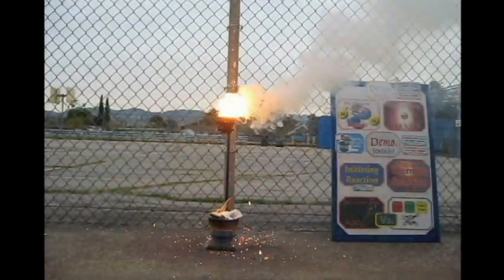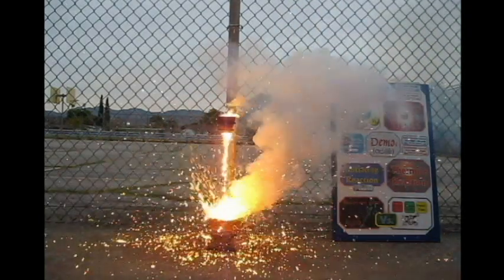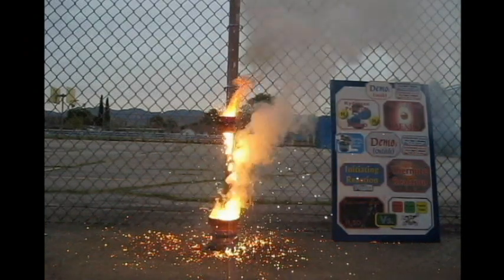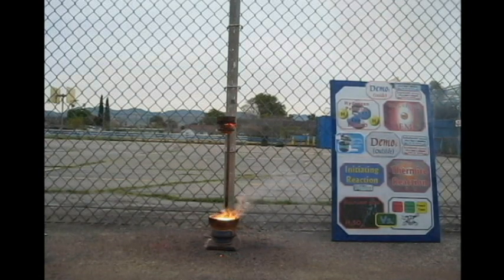It's going to come out molten. There we go. This is why we have a safety perimeter. Wow!